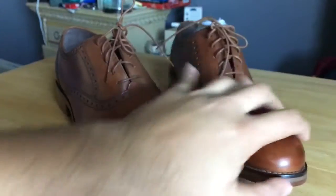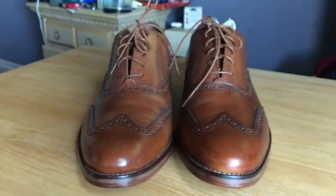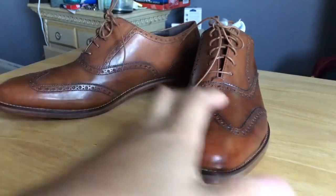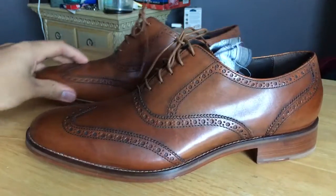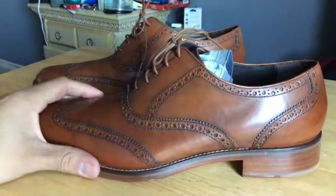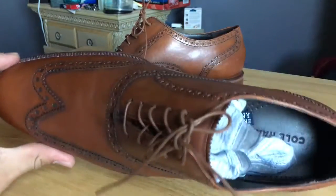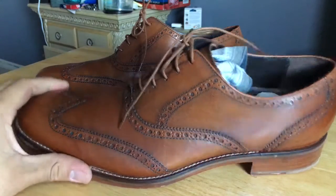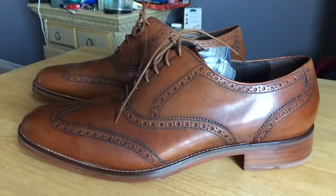Yeah, that's it — just wanted to do a real quick review. Let me know what you think, comment and subscribe. I'm gonna do some different angles so you guys can see them better. I can't wait to break these in — I've got an event coming up sometime this month, so I'll probably break them in then. Comment, subscribe — peace.